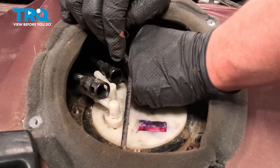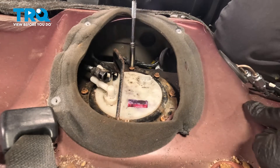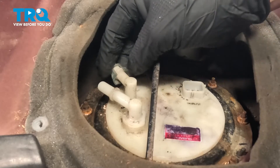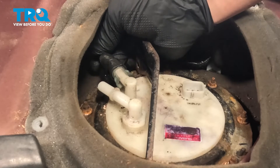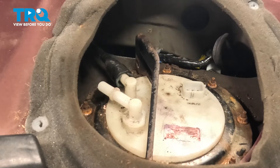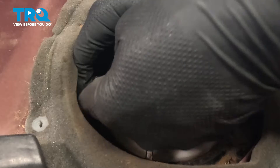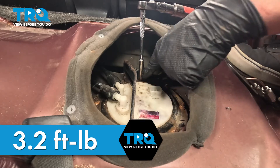Install the nuts all the way around the lock ring. Go around and snug down all of the nuts to the cover but don't tighten them yet. We're going to get our fuel system closed before we torque the bolts — install the locks onto the fuel pump and install the lines onto the locks. Do the same thing on the other side. Torque the fuel pump ring bolts to 3.2 foot pounds, going in a cross pattern.